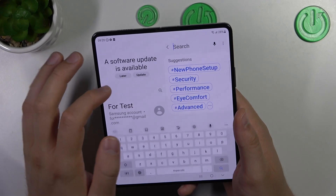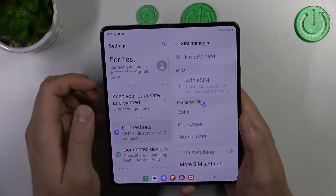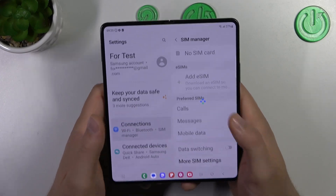So take a look — all I have to do is just open the settings, type in the search bar for eSIM, and as you can see on this device we can find eSIM. So yeah, it does have.